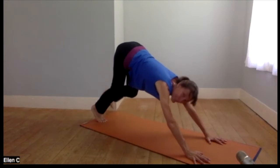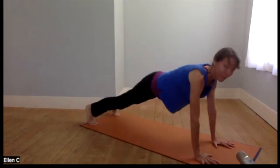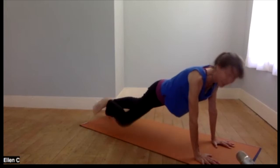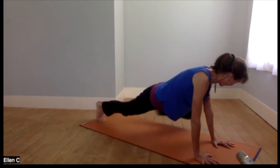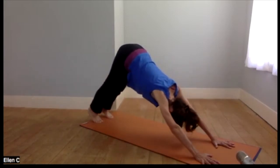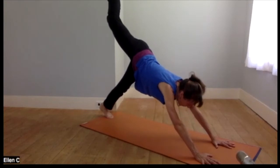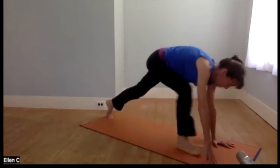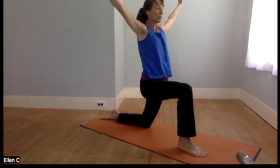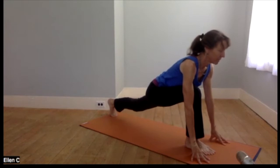We'll come down to down dog — walk it out. This is pretty vigorous with all these planks right off the top, so please come to child's pose if you prefer. I've been doing spider plank for a couple of months now and I'm pretty fond of it — one knee towards the elbow, then the other. Then child's pose or downward dog, and we'll get into a low lunge. Lifting the right foot and bringing that foot through, coming onto the left knee — breathing in and breathing out. Hands to the floor or to yoga blocks; the knee can stay to the mat or lift.